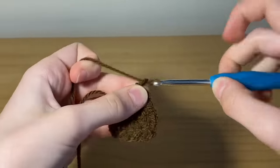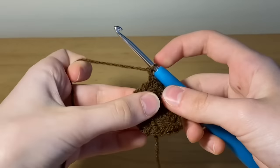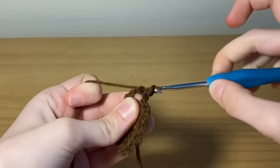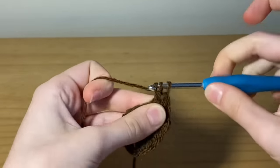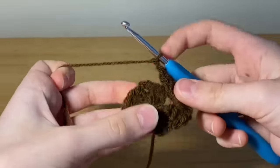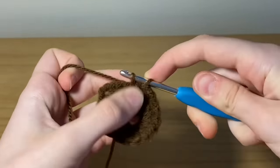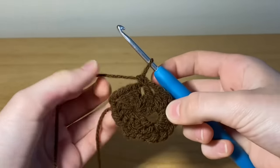Chain one, and now into that chain two space you're going to place eight double crochets. Once you've placed your eight double crochets, chain one, and then into the next chain two space place a single crochet. Chain one.